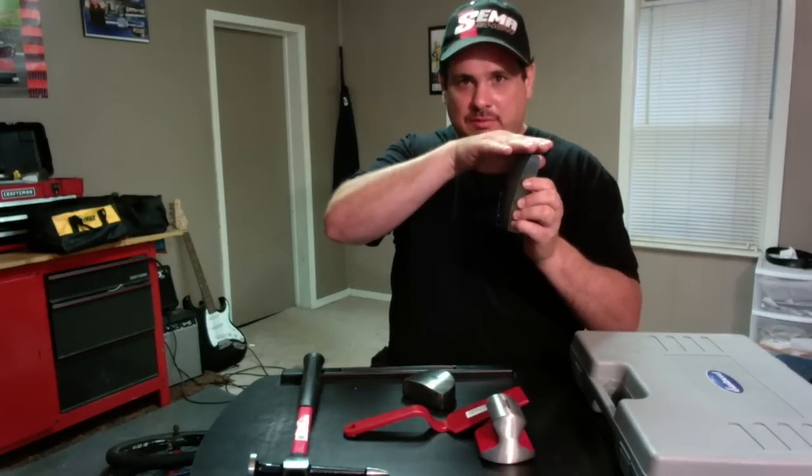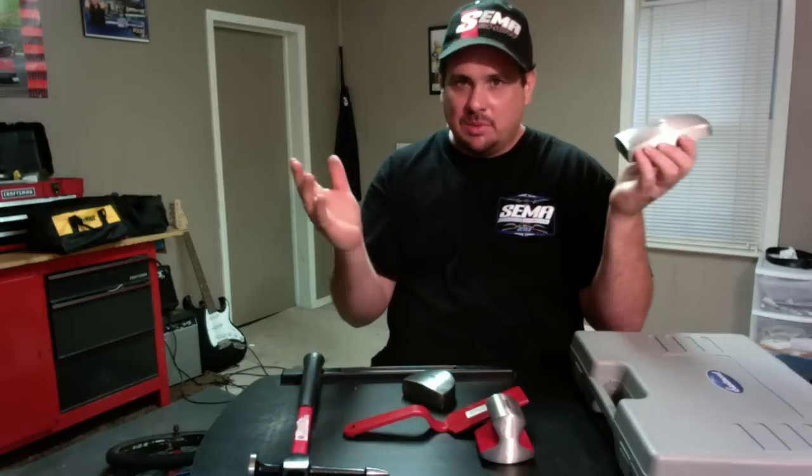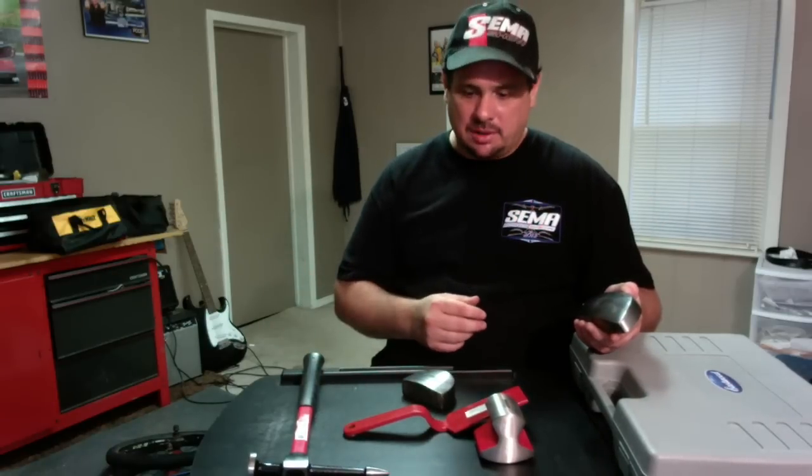What you want to do is select a dolly that's going to fit the panel you're working on. For example, if your fender has a contour to it and it fits that, well, this is the right dolly. Keep it simple — just make sure that the dolly fits the dent that you're working on.